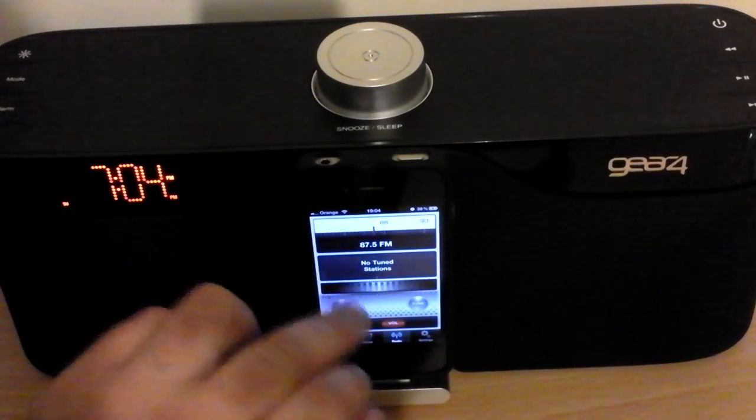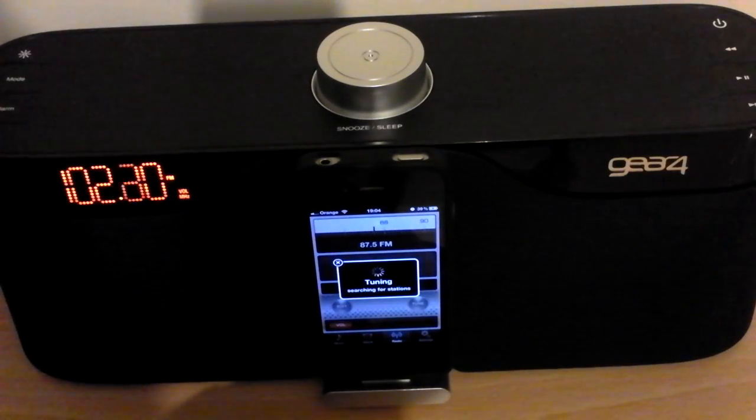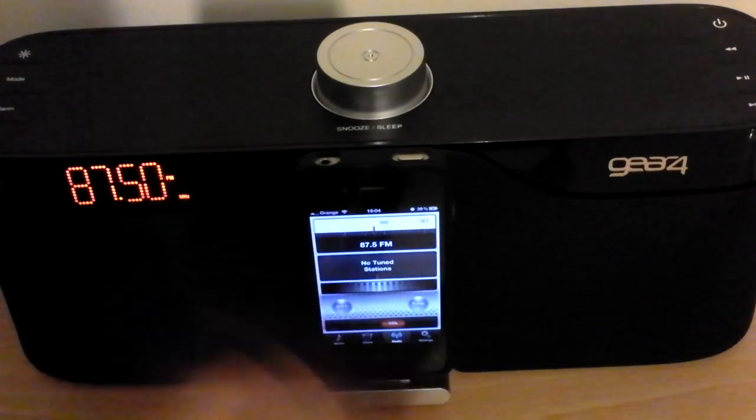So let's try and scan through and see if we can find something. Oh, it's digital tuning, which is pretty cool. Okay, it's just gone around in a full loop and it's found nothing. Maybe I do need to extend the aerial, but I'm not doing that right now.